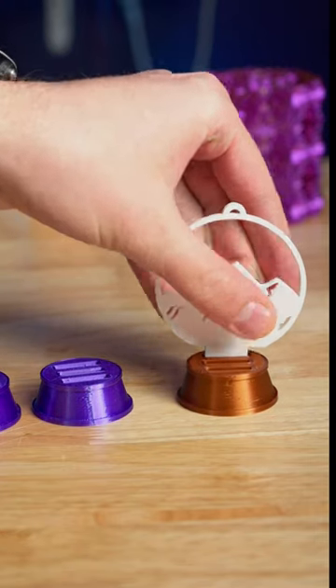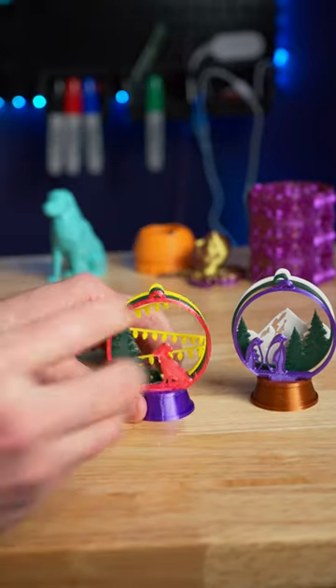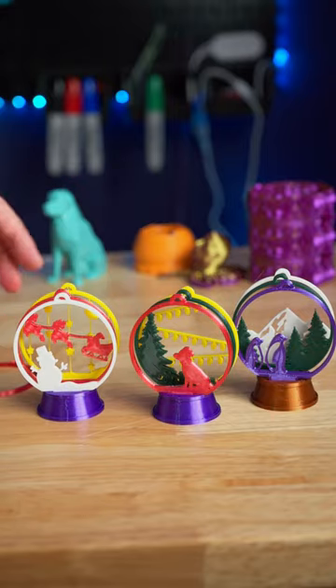We can start with a mountain, add some trees, and why not some purple penguins? Some lights, Christmas tree, and a little dog. Some starry sky, Santa, and a snowman.